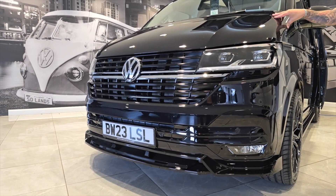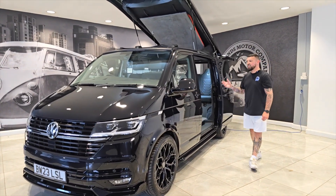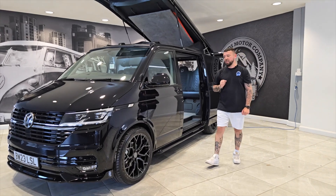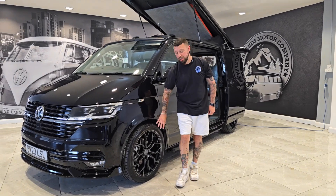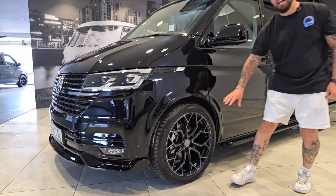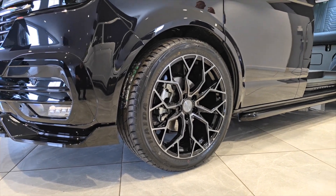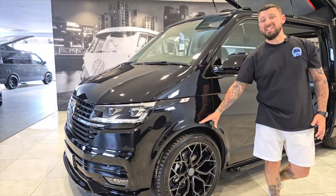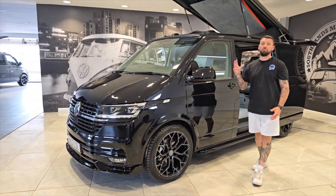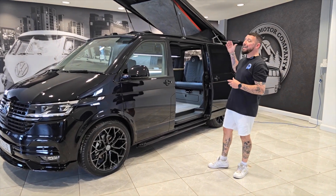Those who follow us on our social media will know this van has been in stock for about eight weeks, which is rare for us. So last week we upgraded the wheels it had originally for the RF05 Riviera diamond cut 20-inch alloy wheels, and we also upgraded the suspension package to the 55 millimetre lower suspension to give the van a better stance but more importantly better ride comfort as well.